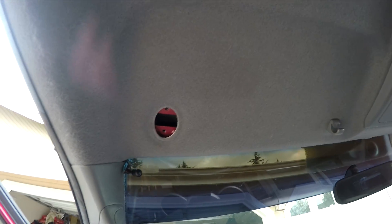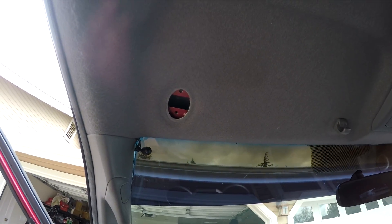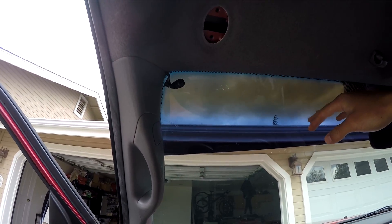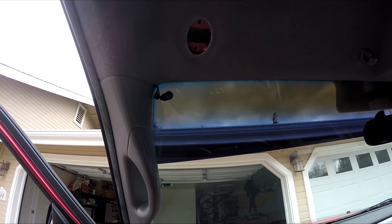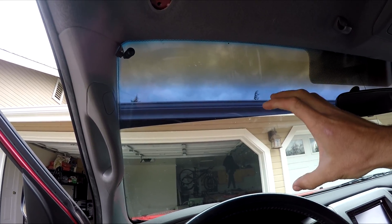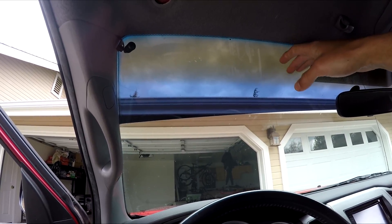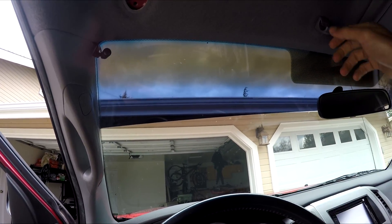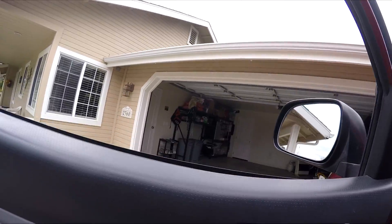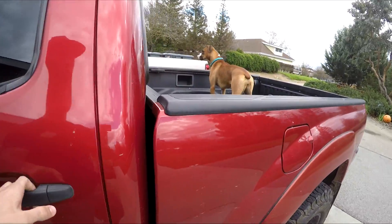My visor broke, so when I go to sell the truck I'll probably buy a new one. I just pulled it off because it was dangling down. I have window tint so I never really used the visor anyway — it came with the truck. It took a little bit to get used to the narrow field of view, but when the sun's setting and you have your sunglasses on, the tint helps so much.